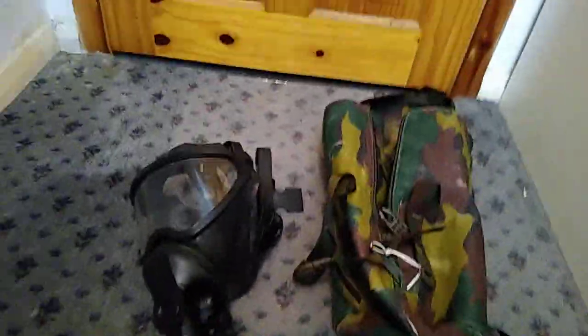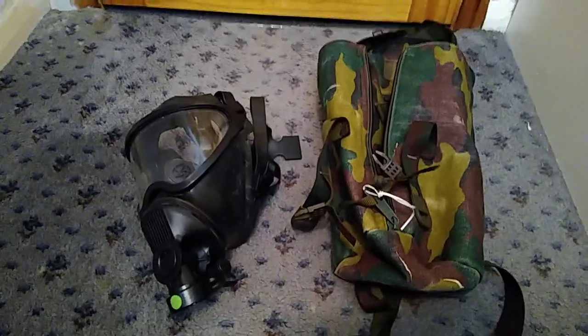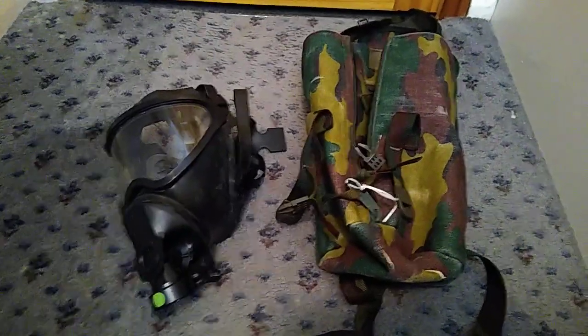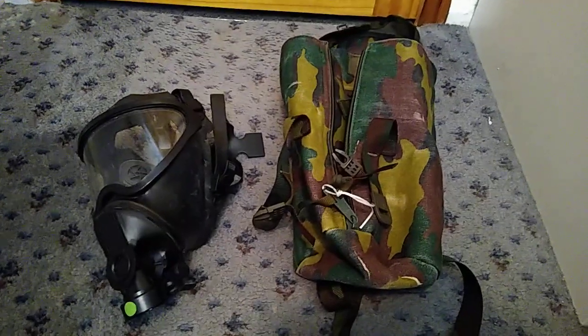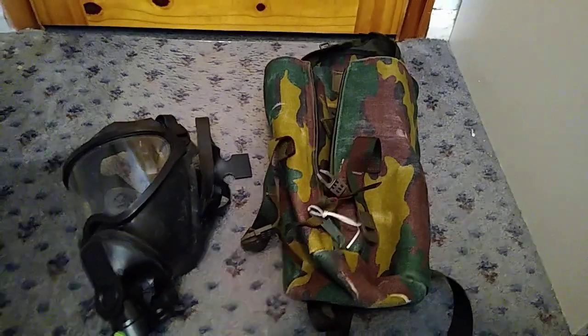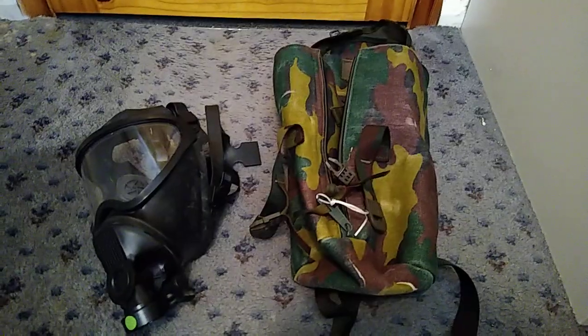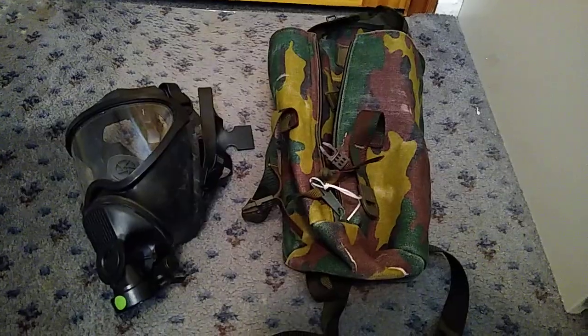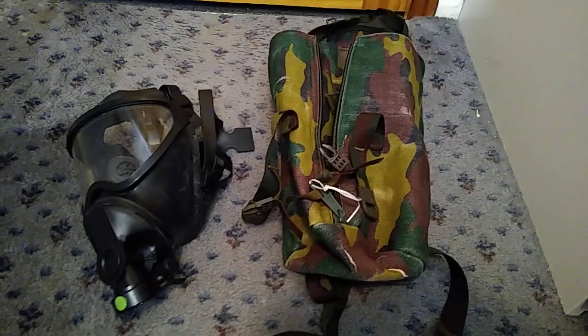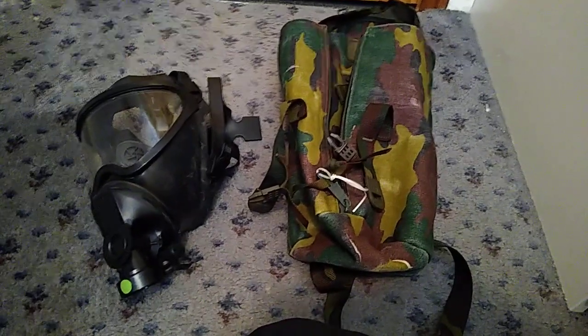This is one of those masks that turns up on the surplus market in the UK, weirdly, even in the corona times as of now, still for about £30 to £40. This one was £30-odd with the bag and postage. The one I bought before was from an army surplus shop, probably around 2010 or 2011, and that one was £30-odd as well.